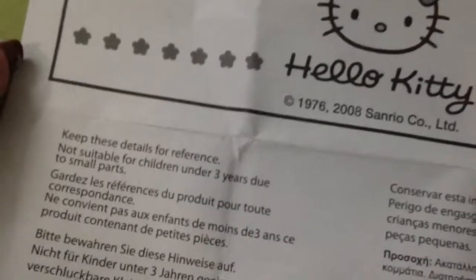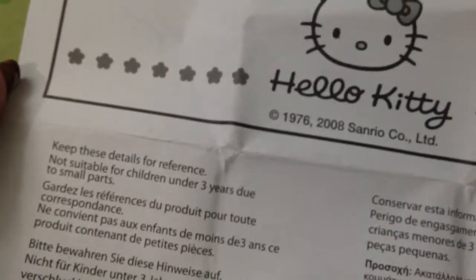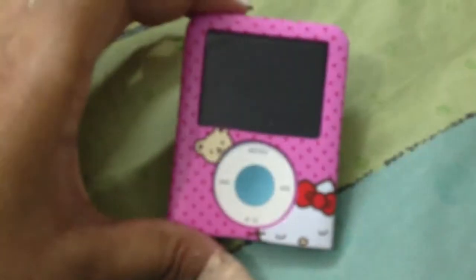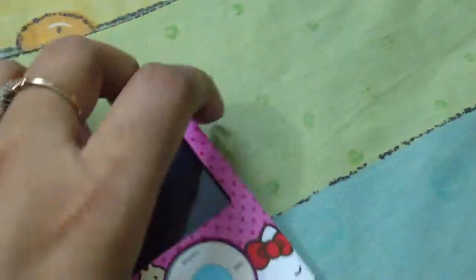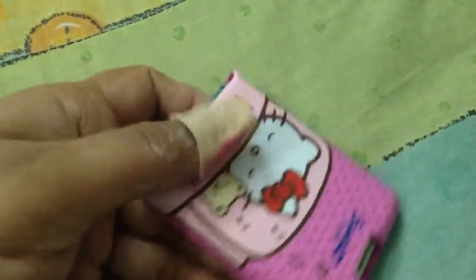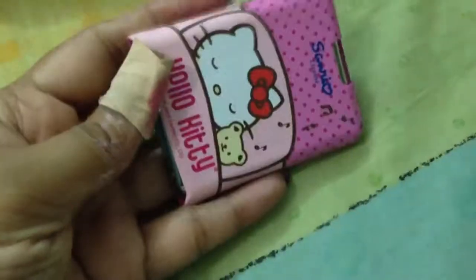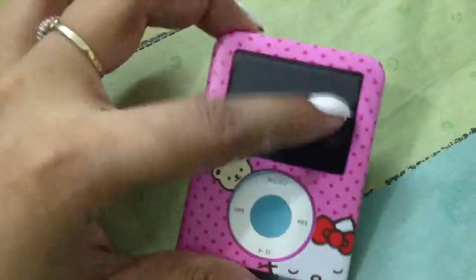From the back there's some info about when Hello Kitty and Sanrio started, though I don't think it's necessary to read out. This is how it looks like originally.